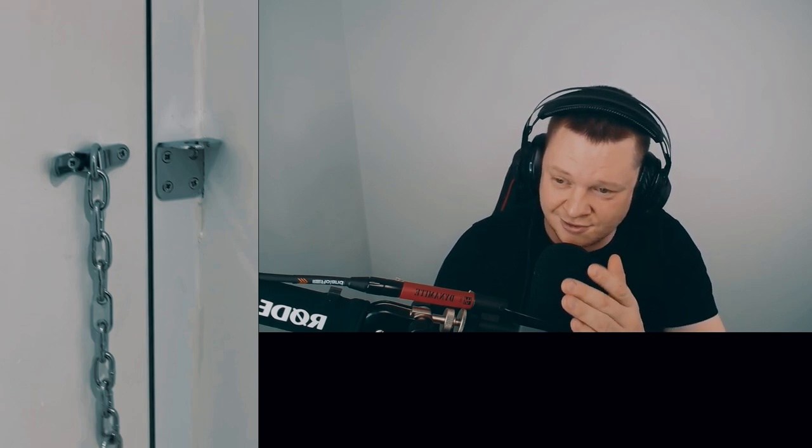They've installed both components of the security chain on the same side and nobody's noticed it. Everyone walks past this door, it's been signed off by a warranty provider, been signed off by a site manager, and no one noticed. That is absolutely shocking. They also installed this extraction hood loosely — tighten it up please.